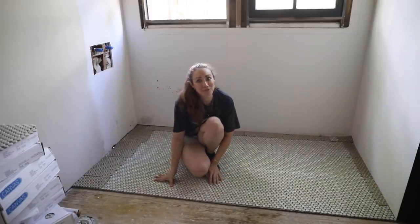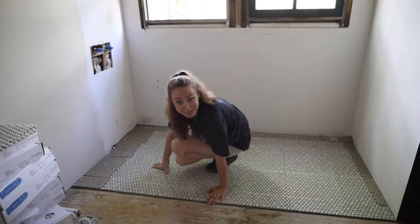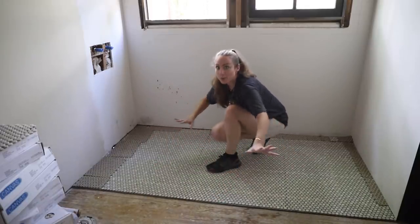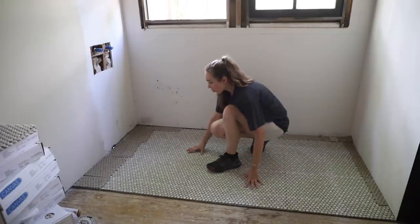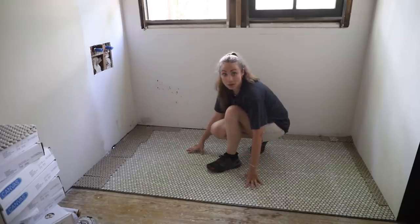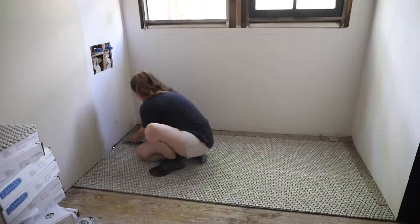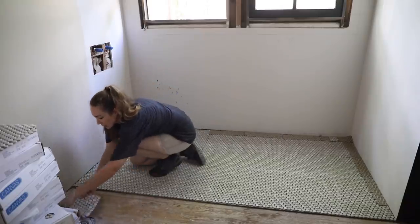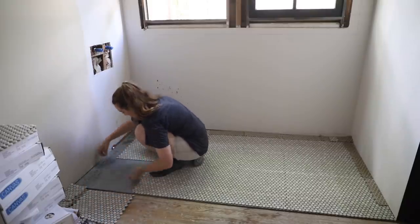I am way too much of a perfectionist for this — or maybe that'll make me a great tiler too. I got all of it cut perfectly. What I saw someone do online that was actually really helpful: I stacked all the tiles for each row at the end, so it was really easy to just trowel the thinset on and then lay the new piece down. Everything was kind of in order.